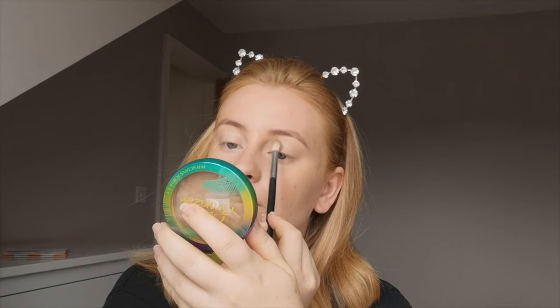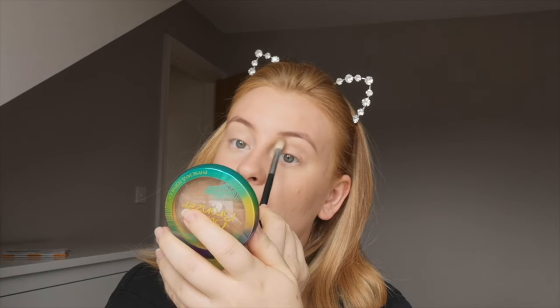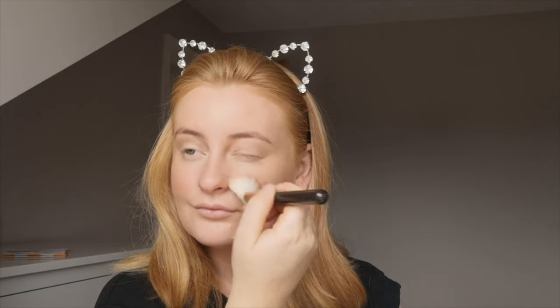Then I'm going in with my Laura Geller baked foundation in the shade Deep — it's quite dark for me so I use it as a bronzer, but it does have some coverage since it is a foundation. Using a big fluffy brush, I'm going back in with the Butter Bronzer and putting it in a shadow into the crease of my eye as a transition shade.